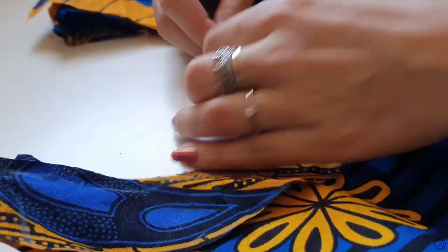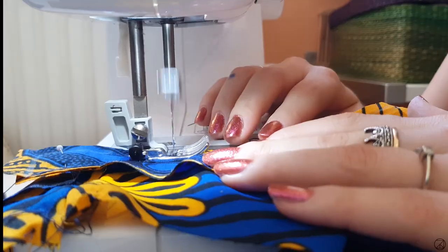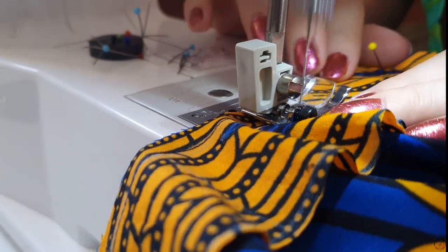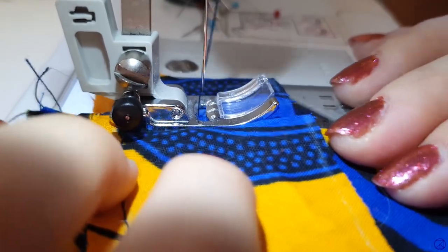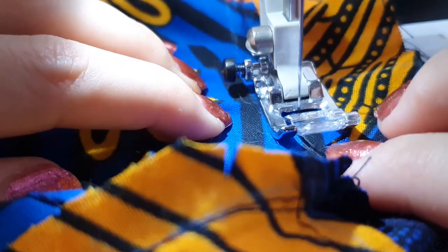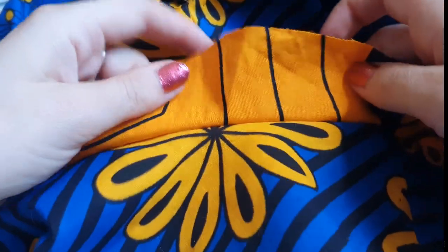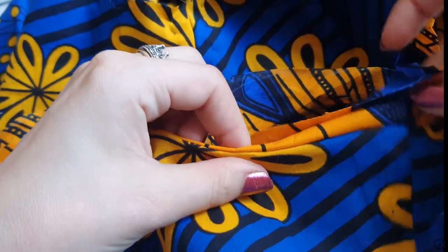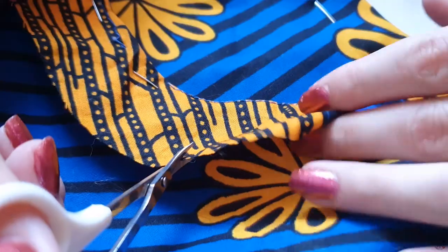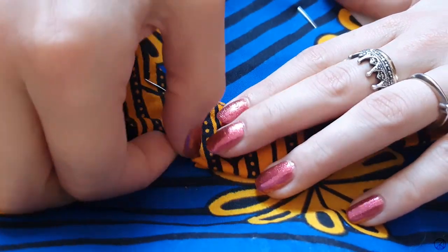Starting from the middle, I pinned the neckline facing both to the front and back panels and sewed them on, not forgetting to close up the shoulder seams. I understitched it, then clipping the seam allowance, I folded it in. Then I had to clip the outer edges again to be able to fold it back and fell it down by hand.